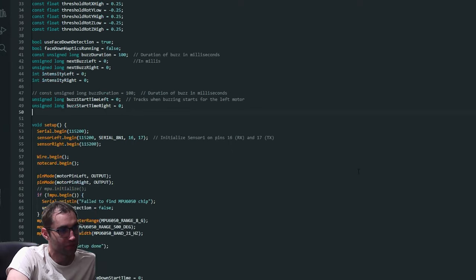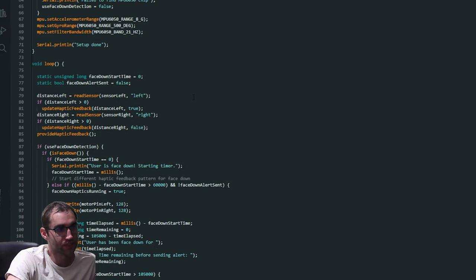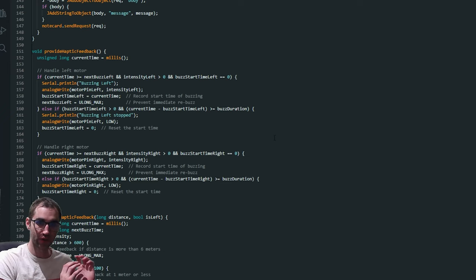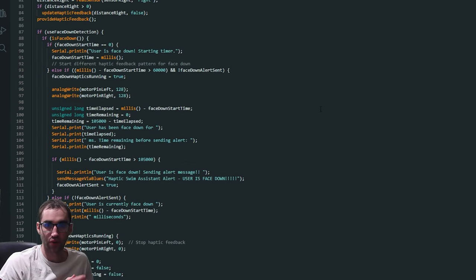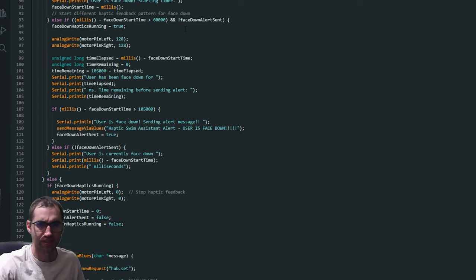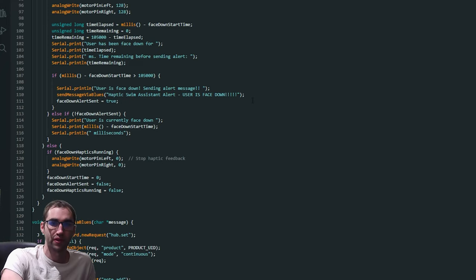Quick code rundown: we read the distance for the left and right sensor, and the haptic feedback is based on the distance — it buzzes less frequently and less intensely when you're further away, so you can tell where you are relative to whatever it's sensing. We use the accelerometer to see if the user is face down. If they are, we start a timer. After a minute, we start buzzing in case they're just happily floating face down. If they still don't respond, we send out our message via Blues.